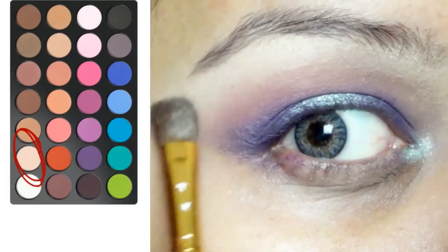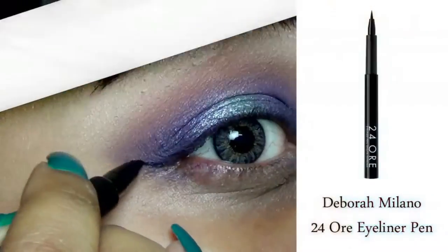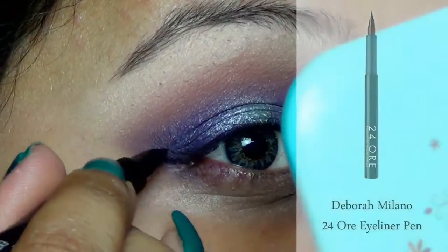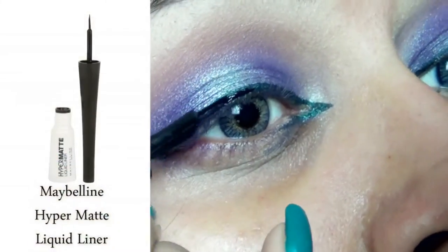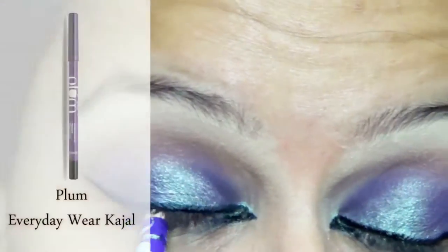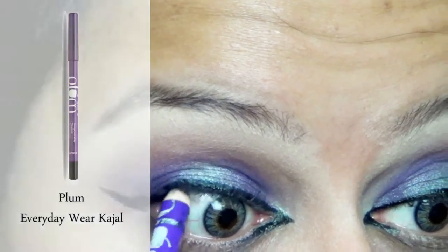I am now applying a nude matte eyeshadow on my brow bone. Taking Deborah Milano 24 Ore pen eyeliner, I am applying a simple cat eye, and then to make it more black and intense, I applied Maybelline Hyper Matte Liquid Eyeliner on top of it.